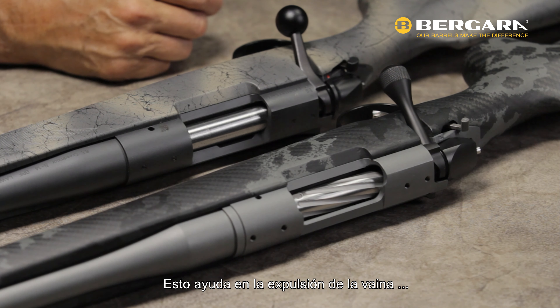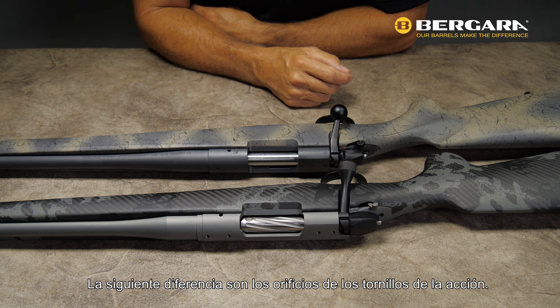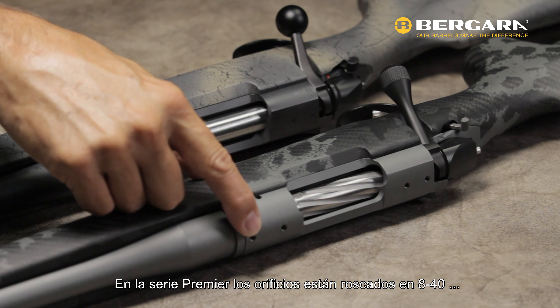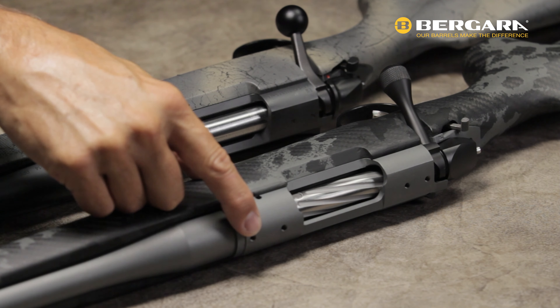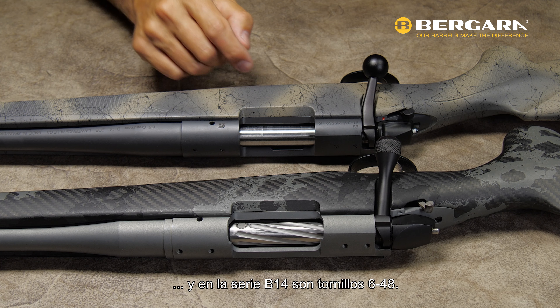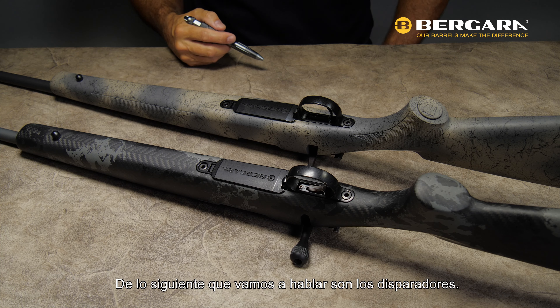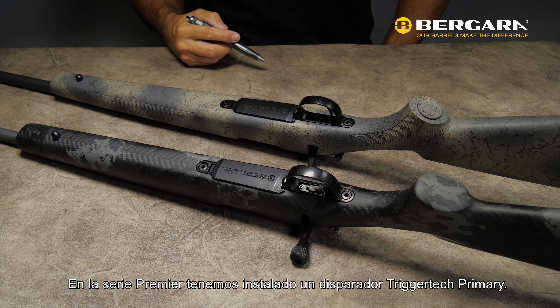Other differences in the action: the Premier Series has a slightly larger ejection port. It's actually two hundred thousandths of an inch longer, which aids in ejection and also makes it a little bit easier to load the rifle. The next difference are the action screw holes — on the Premier Series they are an 8-40 screw, and on the B14 series they're a 6-48 screw.